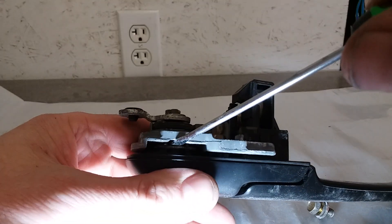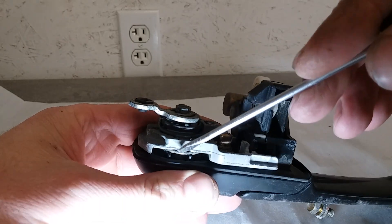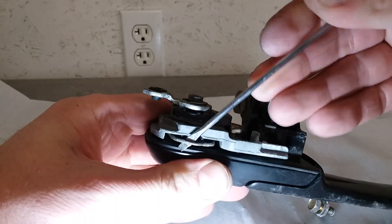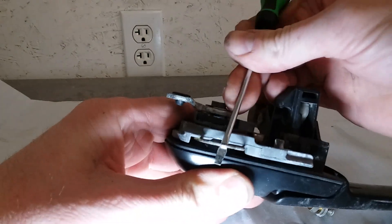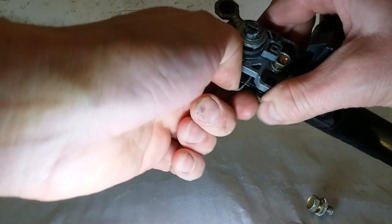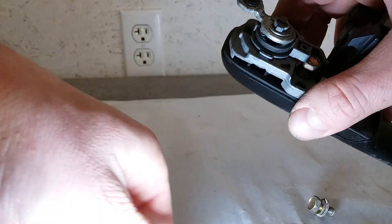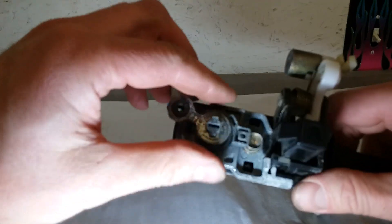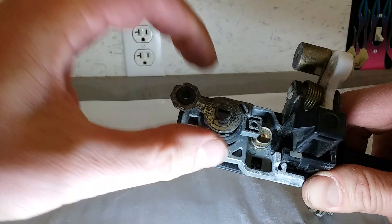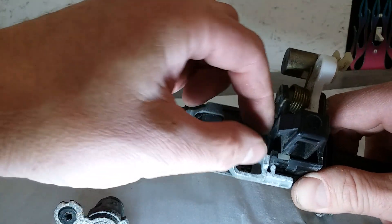What you have to do is get a screwdriver under this plate and get a hold of this clip. Then you can pull it out of there. It's on there pretty good. There's the clip and that lets you slide the lock cylinder out. Just push it from the front side. Slide the lock cylinder out. Then you can finally get to the 10 millimeter bolt here.